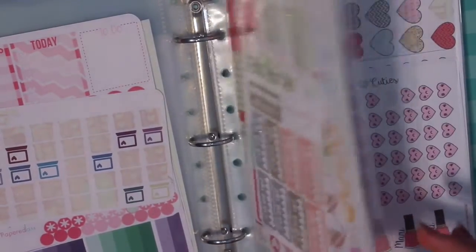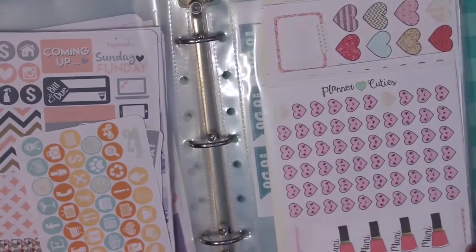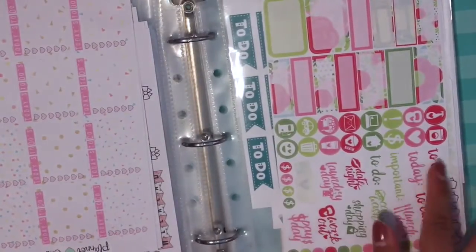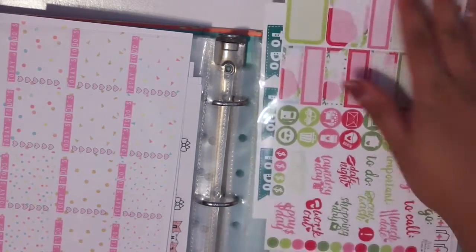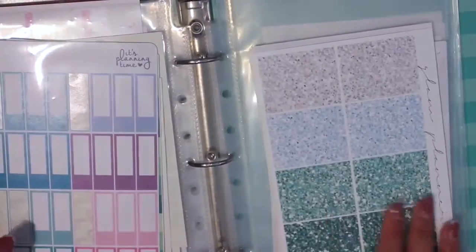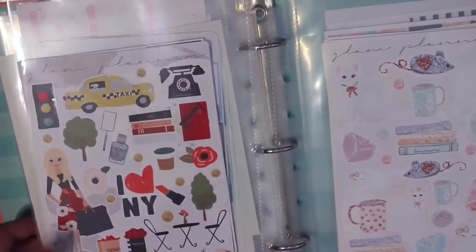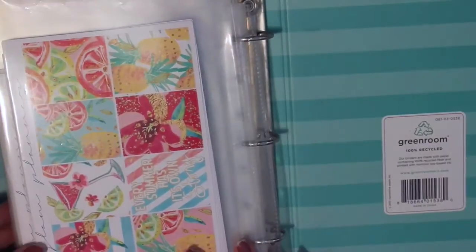Then two sheet protectors of Paper Kiss — I love when she does her mega grab bag and mega misfits. I literally have so many stickers — one packed sheet protector and another sliding out. Then Planner Cuties, a shop from Hawaii. Then It's Planning Time — one sheet protector filled to the max because I used to be obsessed with her shop. The remaining sheet protectors are Glam Planners — one of my first purchases from her when she opened last year, and then mystery kits because I'm subscribed, plus some regular kits.